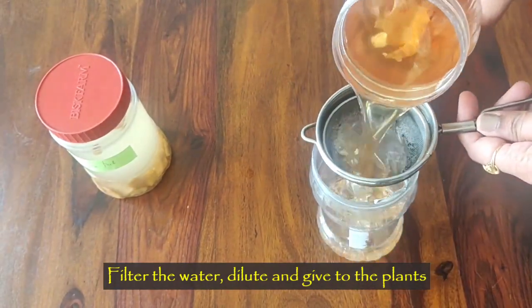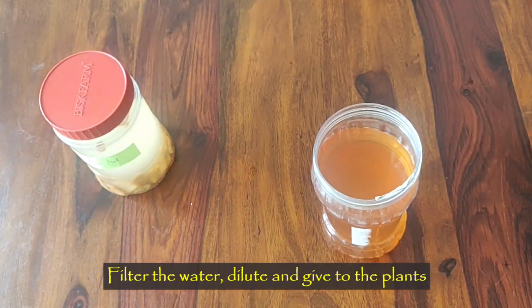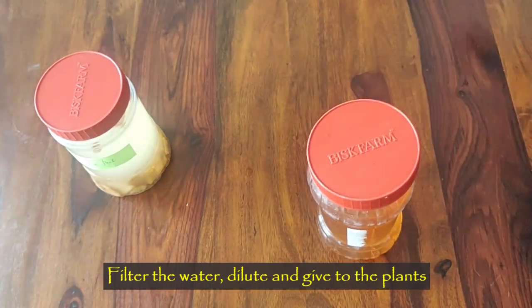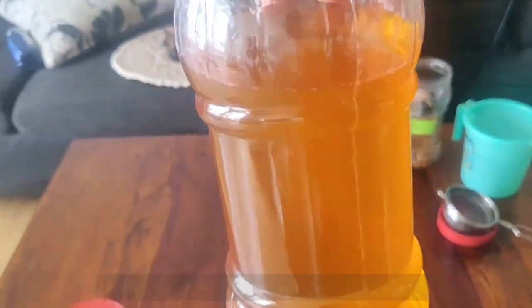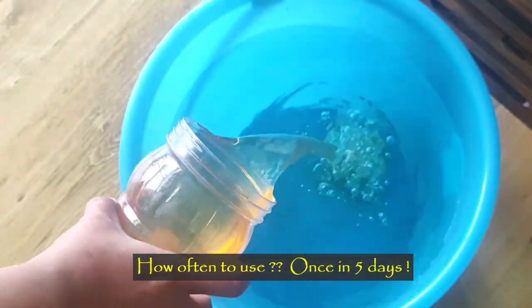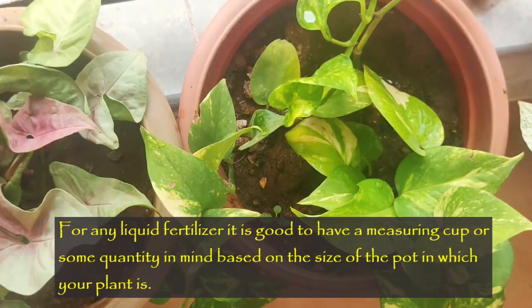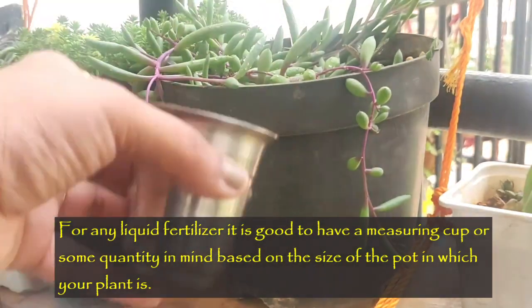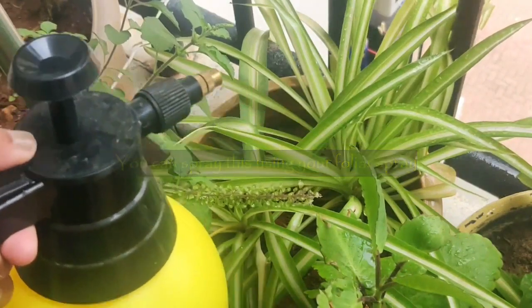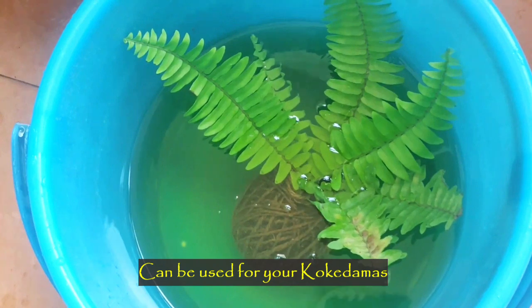Now sieve the fertilizer and dilute it before you give it to the plants. You can use this fertilizer every five days for best results. For any kind of liquid fertilizer it is good to have a measuring cup or some quantity in mind based on the size of the pot your plant is in. Onion peel fertilizer can be used as a foliar spray on your plants, or you can also use it to dip your kokedama so that it also gets the benefits of this fertilizer.